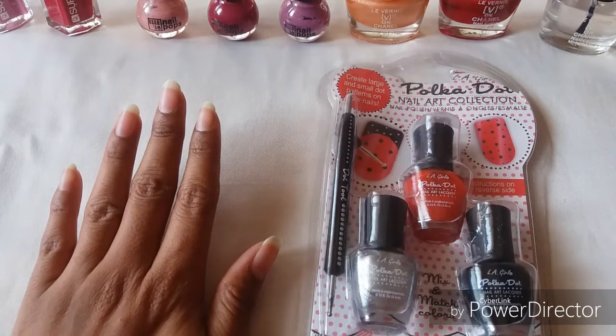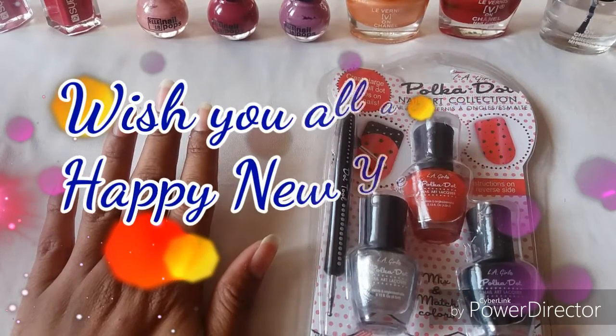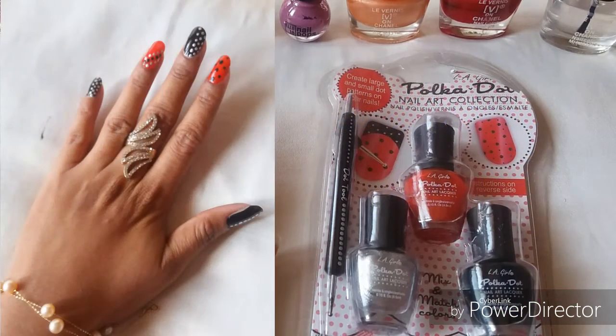Hey guys, welcome to my channel! This is your friend Indu here. First, let me wish you all a very very happy New Year — may you have an awesome year ahead and may all your wishes and dreams come true.